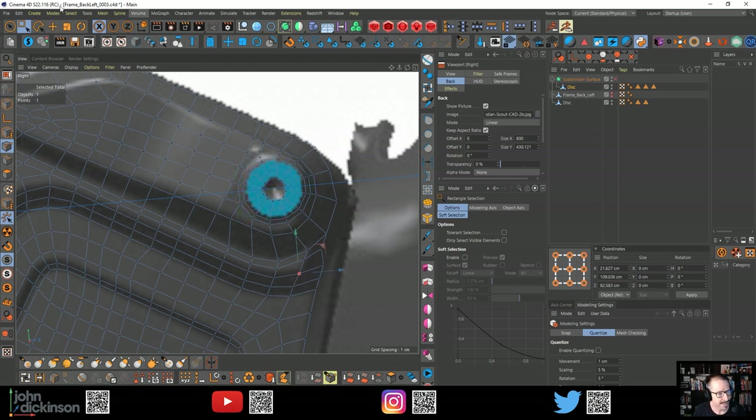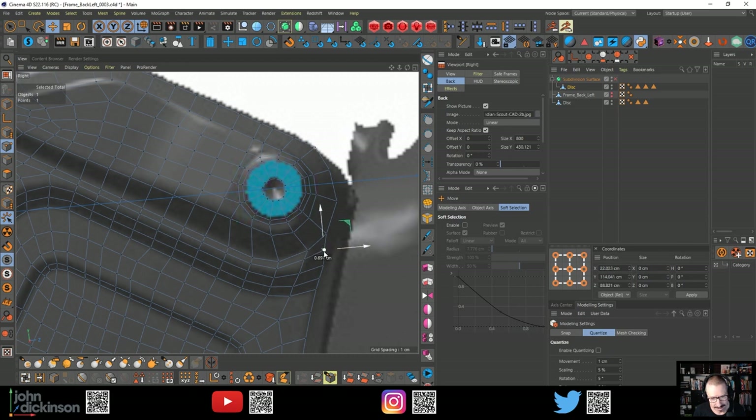I always forget tweak mode - this little button here. If I've got nothing selected, I can literally just click on points and drag them out. If there's nothing selected and tweak mode's turned on, then I can just grab individual points.